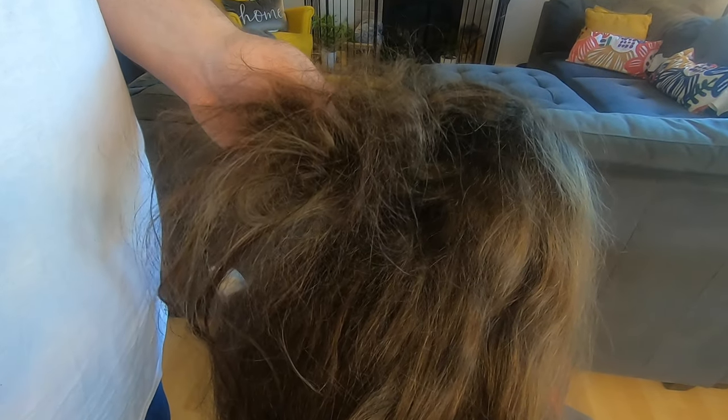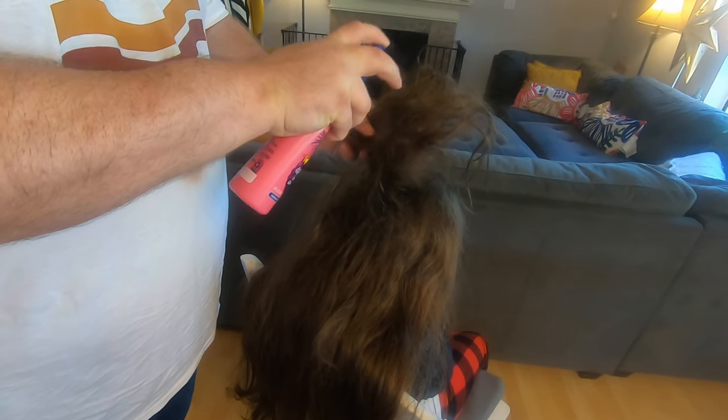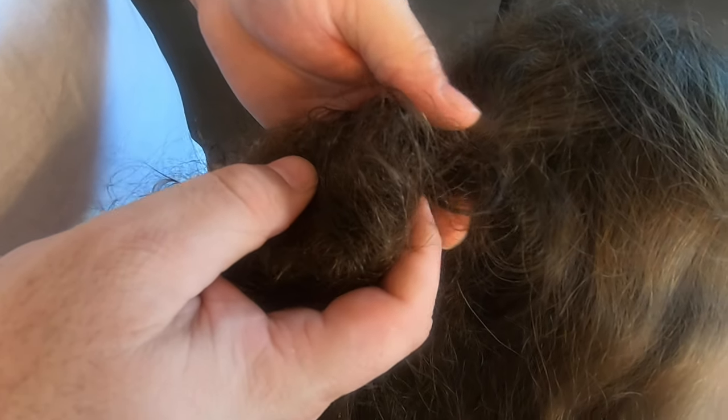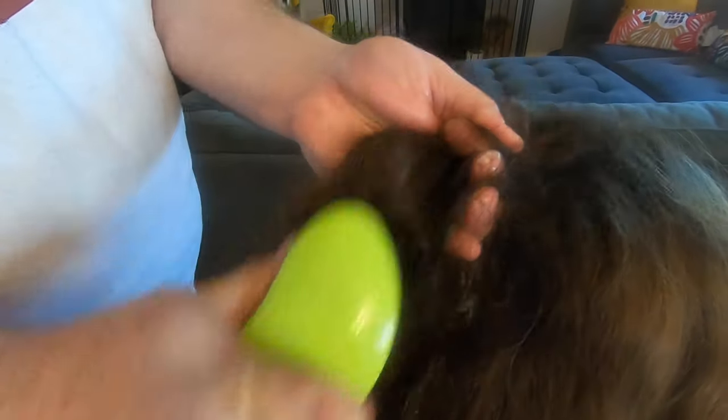Since there's such an obvious big rat's nest right here, I'm going to actually work on this first, and then I'll work through the rest of her hair. First I'm going to spray some of this on top, and some on the bottom. With her hair you really have to use a lot of it. The important thing to remember is if you're pulling, you want to hold the hair so it's not pulling and actually hurting. The best way is to hold right here, and then you can just pull. Now I'm going to start combing it with the detangler brush.